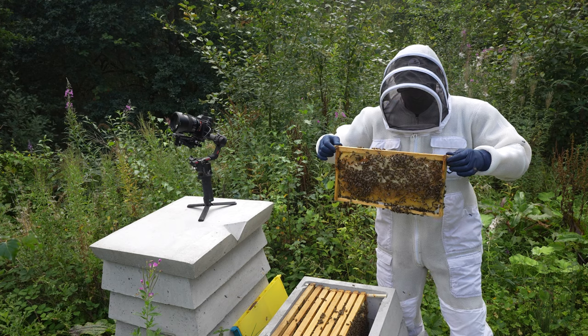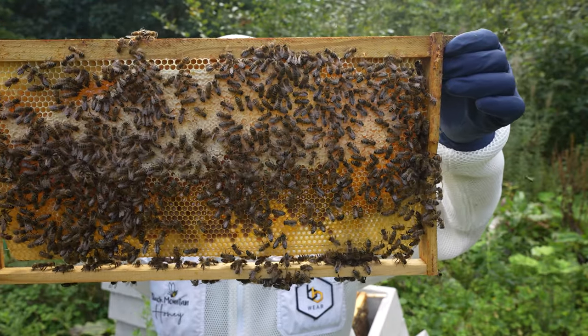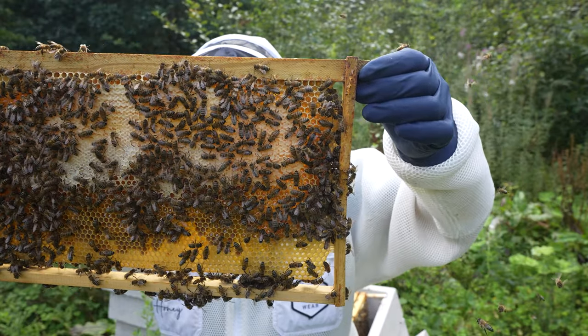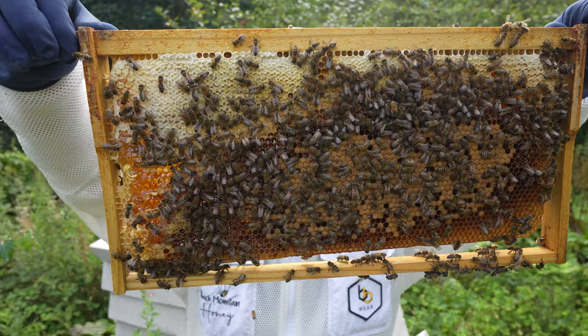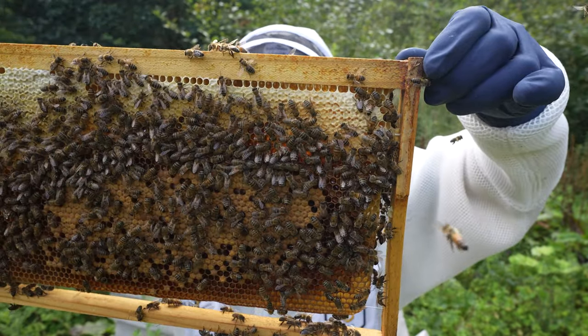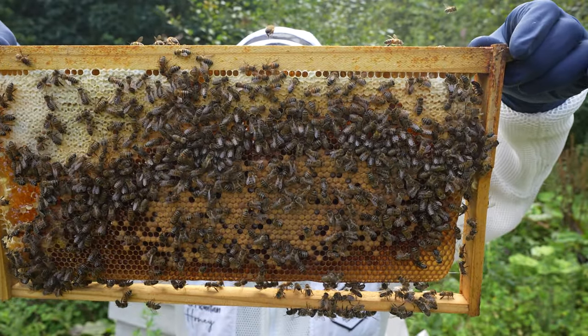Let's see if we can find the queen and the brood. Each frame is completely drawn out with lots of healthy bees, a good amount of heather stores, and a nice amount of pollen as well. Second frame in, straight into some really nice, good-looking healthy brood with a nice ring of stores. Nothing wrong with that frame at all — good size, healthy colony, looking good.